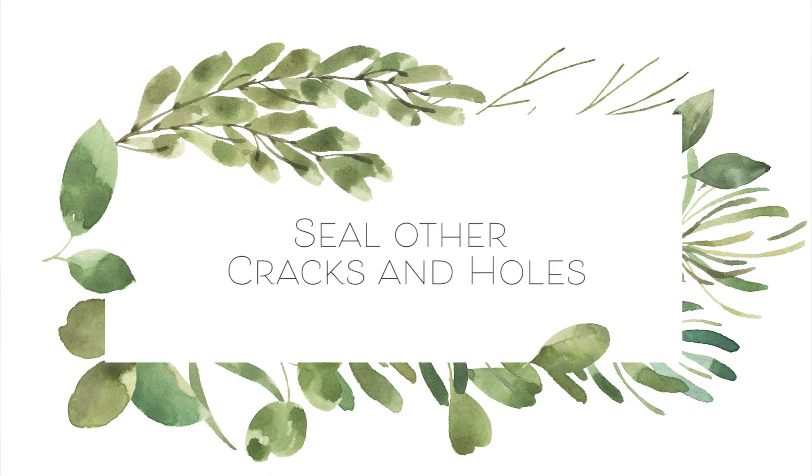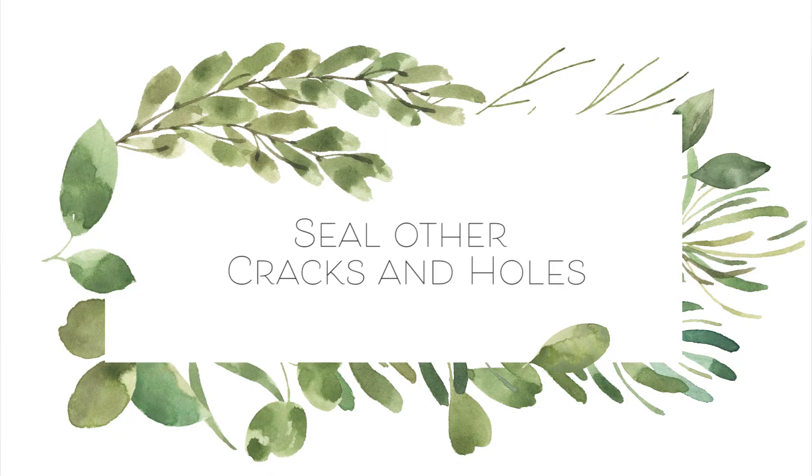Number three is to seal other cracks, gaps, and holes. Sealing up your home is really important for energy efficiency, so inspect your walls inside and outside, especially around things like vents, windows, and doors. We had some surprisingly large gaps and holes in our house. Big holes can be filled with spray foam and smaller ones can be caulked. Both are things that you can get for $10 to $15 from a hardware store.